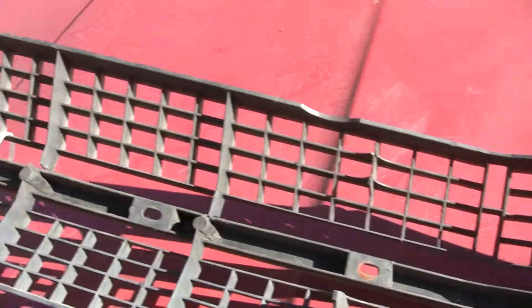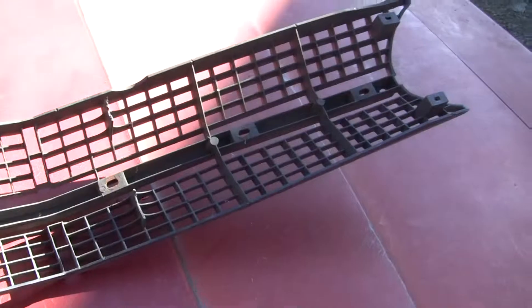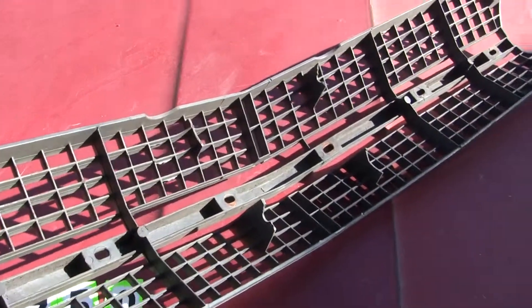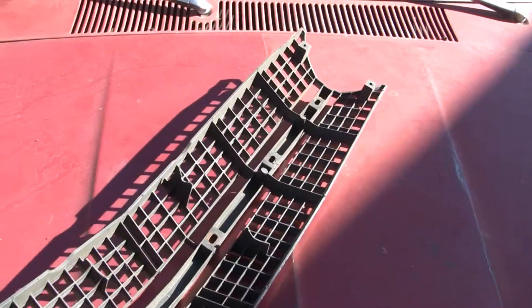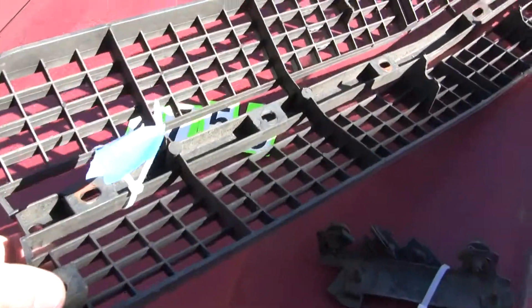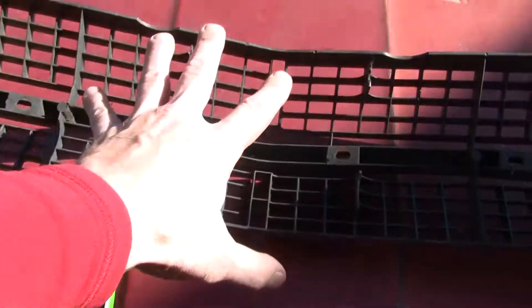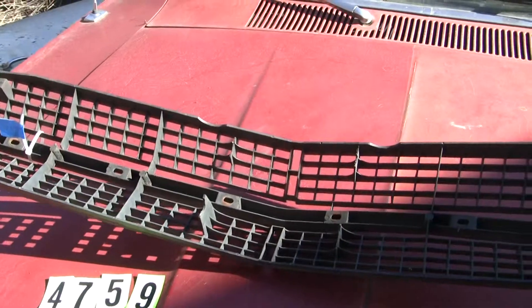I've seen a lot of people do some neat stuff with these, so they can definitely be restored. These things are just impossible to find — this is the last one I've got. If you're thinking you're going to wait until the next one comes along, at this time I don't have one. All the corner tabs look good, the pedestals look good, but it's going to need some work in the middle, attaching it, and some cosmetic stuff. So thank you very much, let me know what you think.